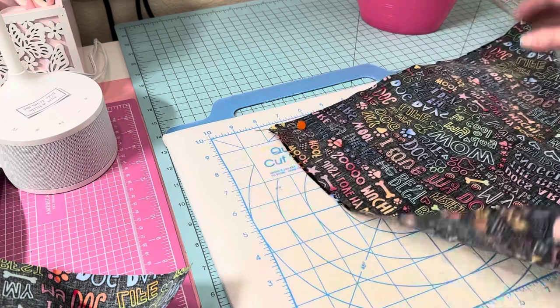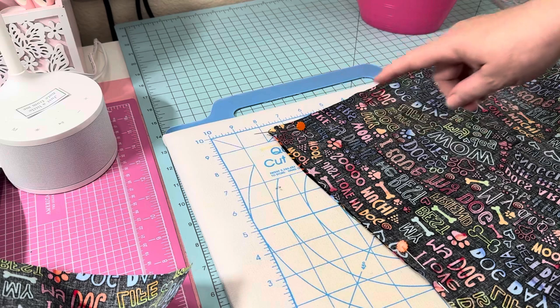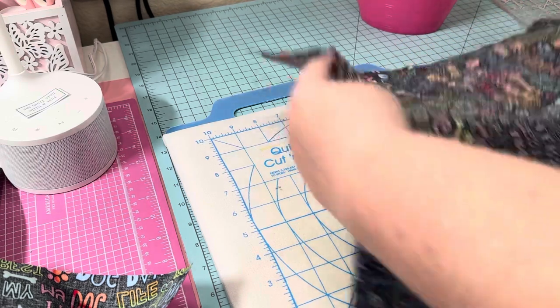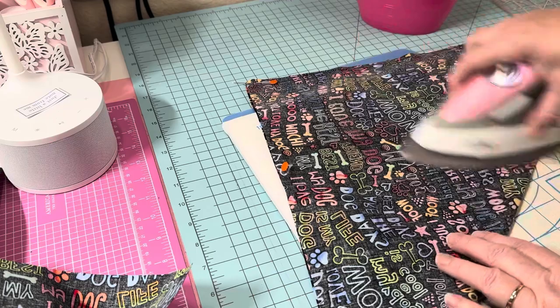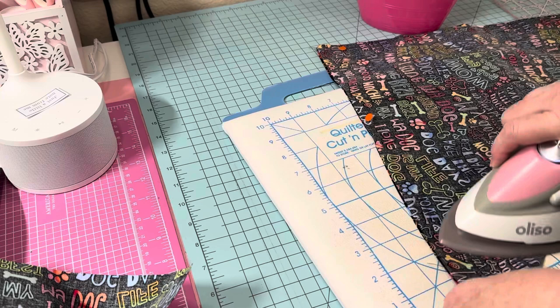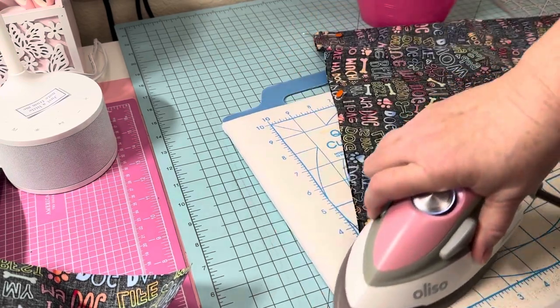We're going to sew down one side, up the other, leave an opening, and then finish it off. Now I like the iron — now that I've found my halfway point I'm going to go ahead and iron it so I can keep it nice and straight, ironing toward the center.